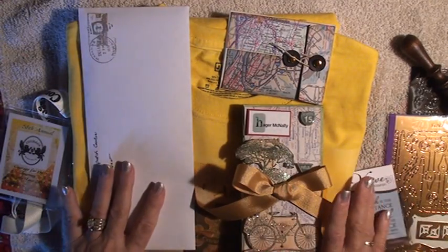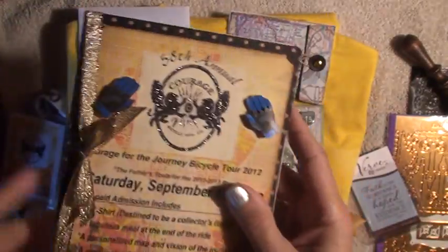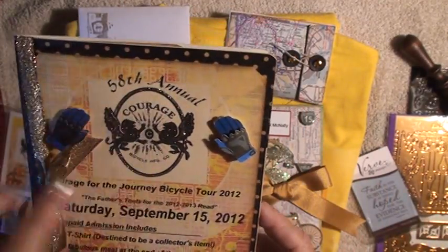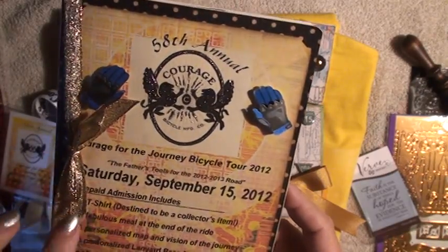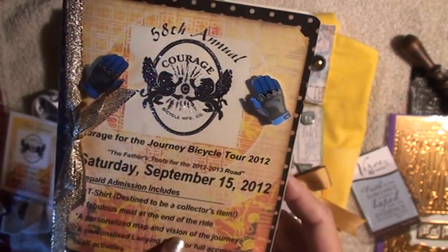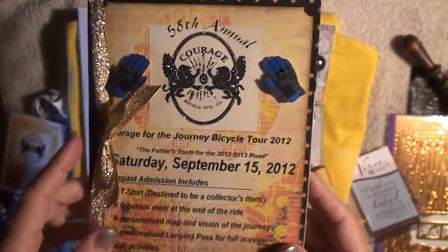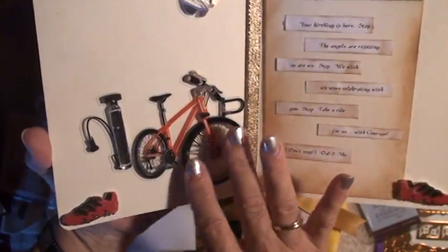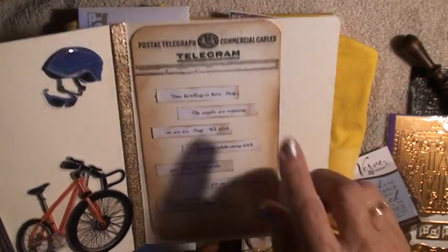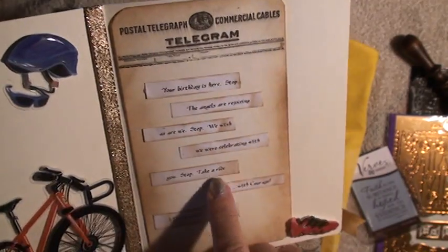I wanted to show you the card. I made the card to look like a flyer describing what's going to be in it. I used the logo again, some bicycle embellishments, and it says what you get on your birthday: a t-shirt, a fabulous meal, a personalized map and vision of the journey, and a lanyard pass for full access to all the activities. Inside I used some bicycle embellishments that you can get at any craft store — I just thought they were fun.